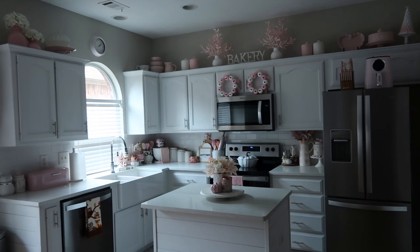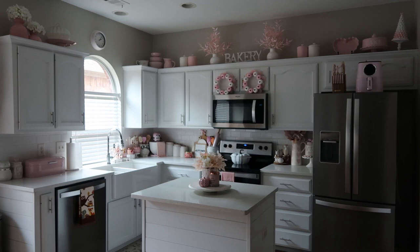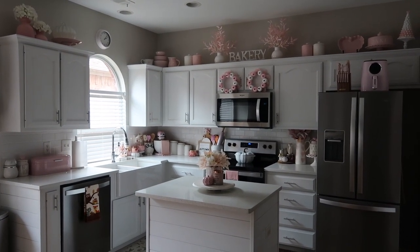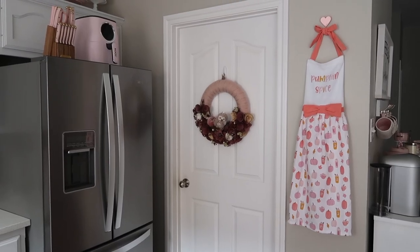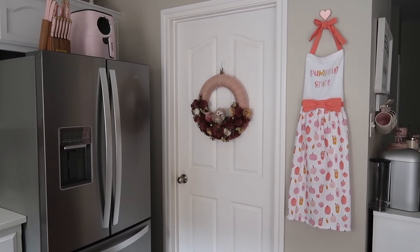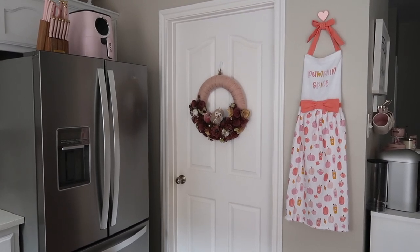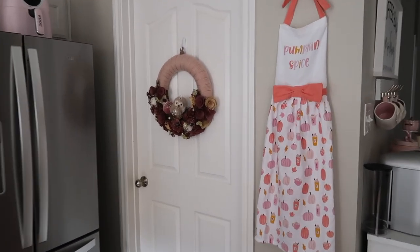I'm going to do my decor tours a little different this time around. I'm going to do different sections in different videos just so the videos aren't so long, but you guys will still be able to see all the decor in my house. So I'm going to get started over here by the pantry door. My decor this year is kind of the same as last year. I did add some new pieces, and I will tell you where the new pieces are from. As usual, I'll tell you where everything is from in case you are looking for any of the items.